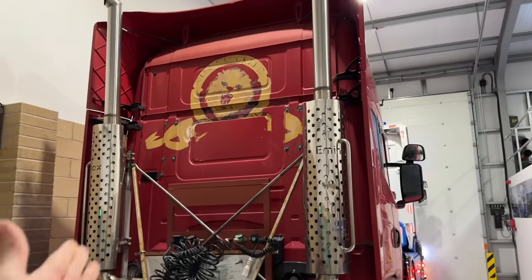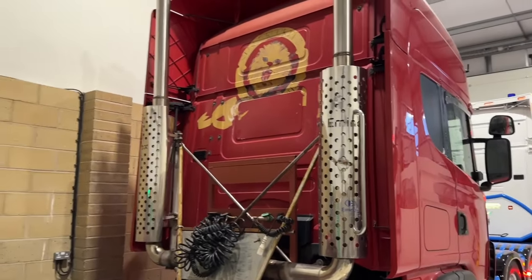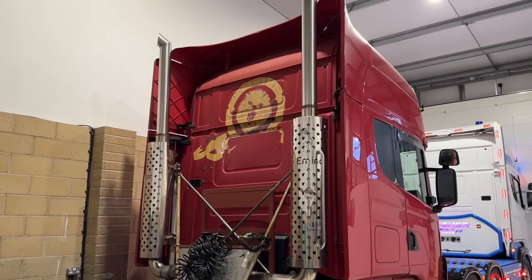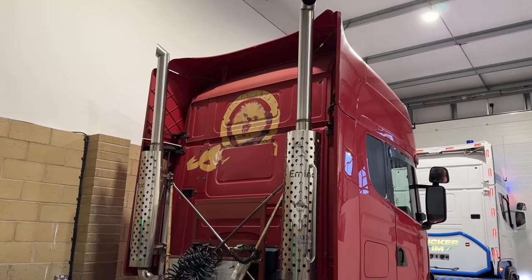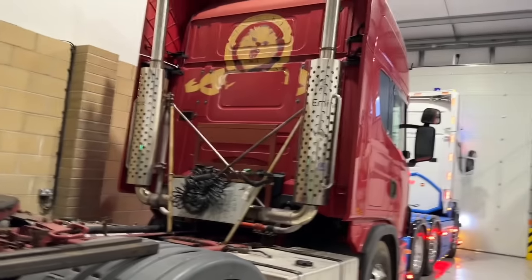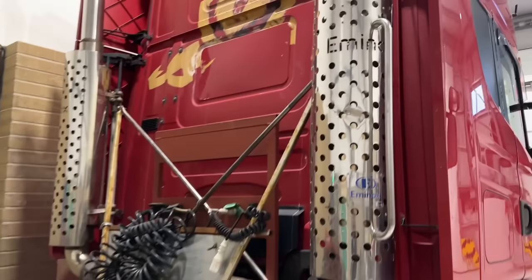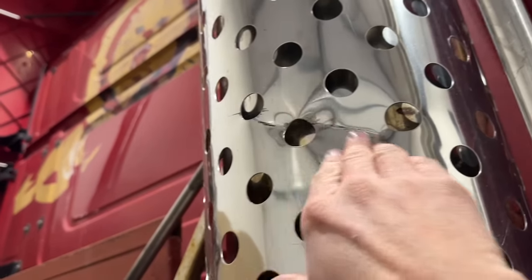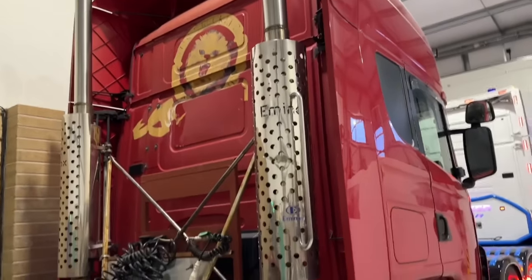If anybody wants these stacks, they are for sale. Send me a message on email: truckertimvlogs@gmail.com. I don't really know how much they're worth — maybe a couple of grand? The Eminox stacks are quite rare and hard to get hold of. The only bit of damage is this one spot here, but I think they're sleeved as well because they do sound good.